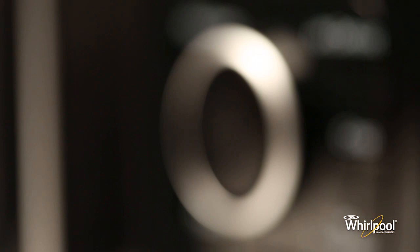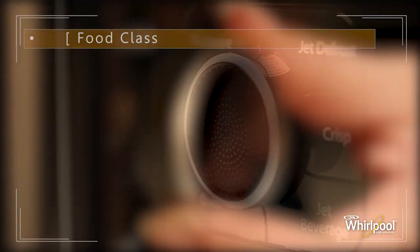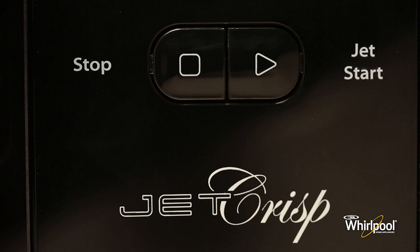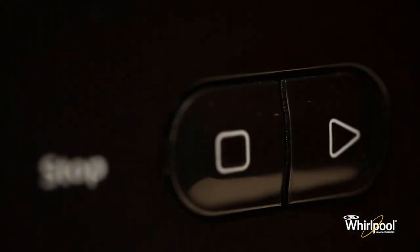Between the mode buttons is the adjustable knob. The knob is used for setting cooking time, power, weight, temperature and food class. On the bottom are two more buttons. Use the Stop button to stop or reset any oven functions.